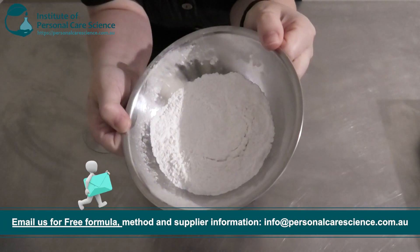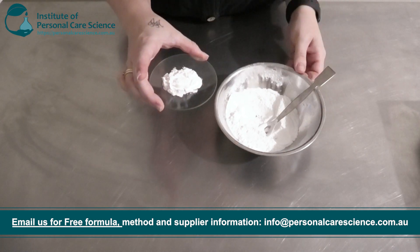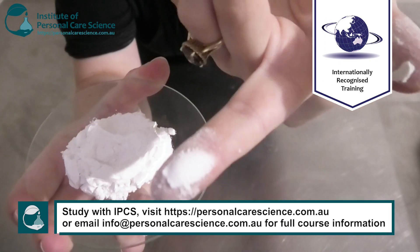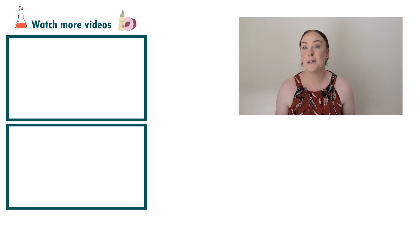Here's what my baby powder is looking like the next day. And there you go — that's how easy it is to make an organic baby powder using cornstarch.